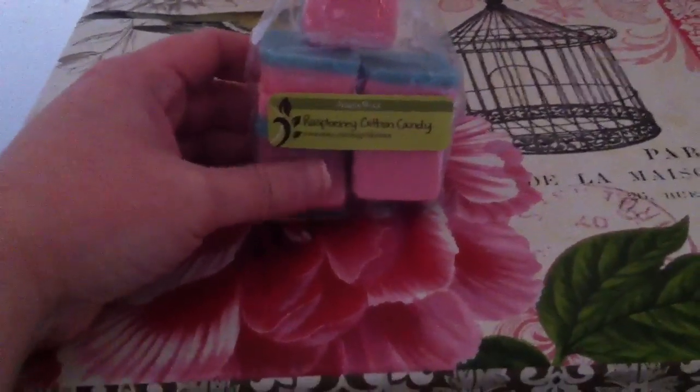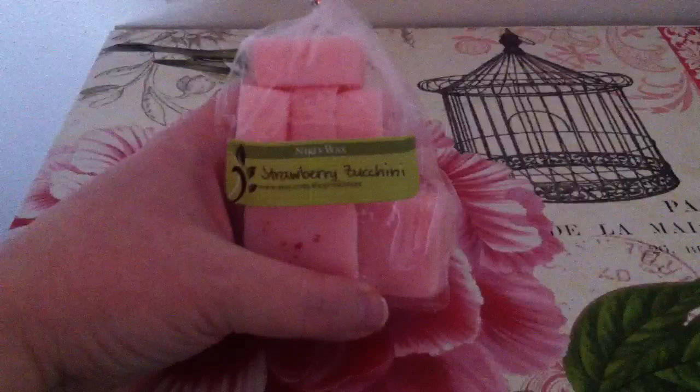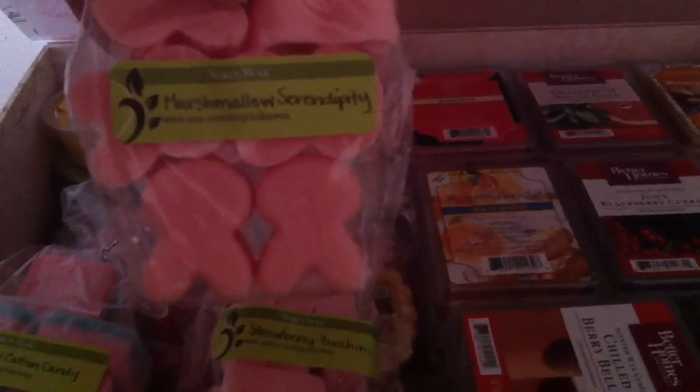I have a question — I asked this on Facebook too. I have a bunch of things like raspberry cotton candy, where it's fruit and possibly bakery. Like this one — strawberry zucchini. It's fruit, but zucchini bread is zucchini bread. And this one is marshmallow serendipity; basically serendipity is strawberry and coconut. I just decided to put it in fruits because I don't know what marshmallow would be considered.